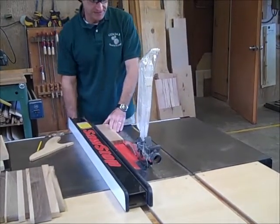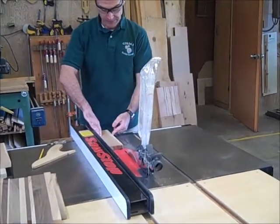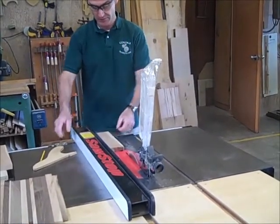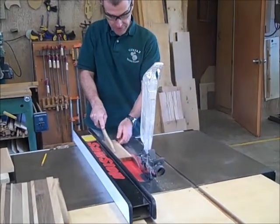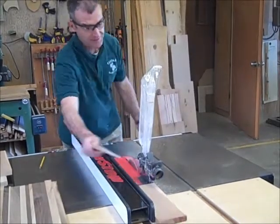I'm going to set that fence just to take off a little bit here. My right hand goes forward, my left hand holds it this way. I'm going to put this through all the way through past the blade.